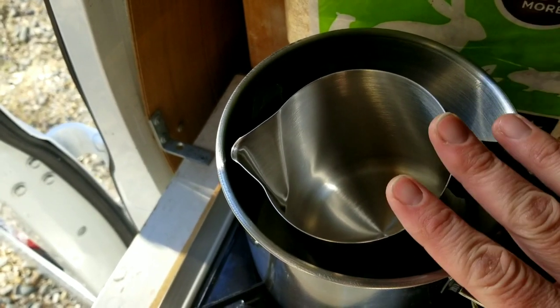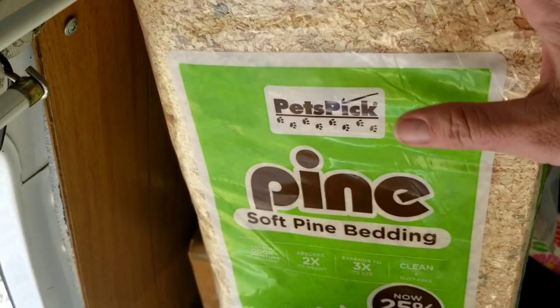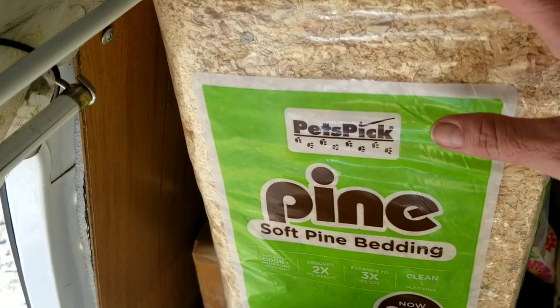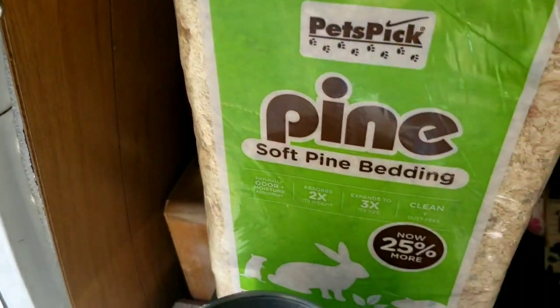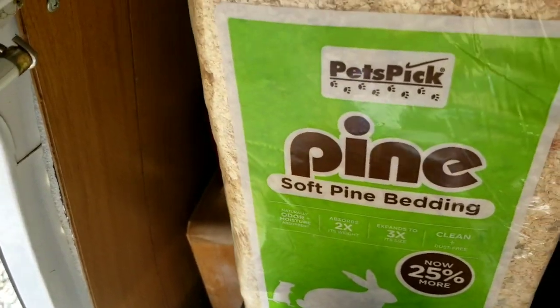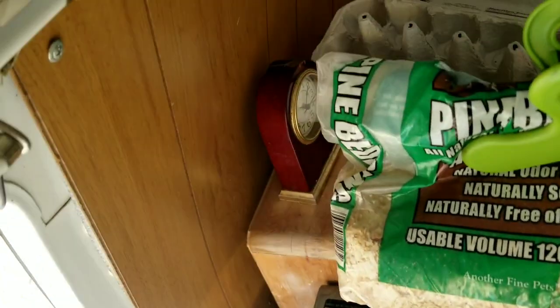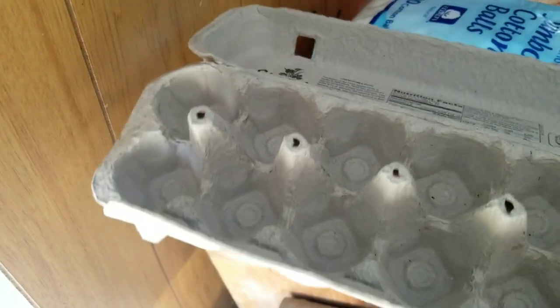Next you want some pine bedding or wood shavings — I buy these pretty cheap at Walmart. I use them for my composting toilet but also for arts and crafts, so they're handy to have around. Then of course the egg cartons, which are a very important ingredient, and also cotton balls — you'll see why later in the video.